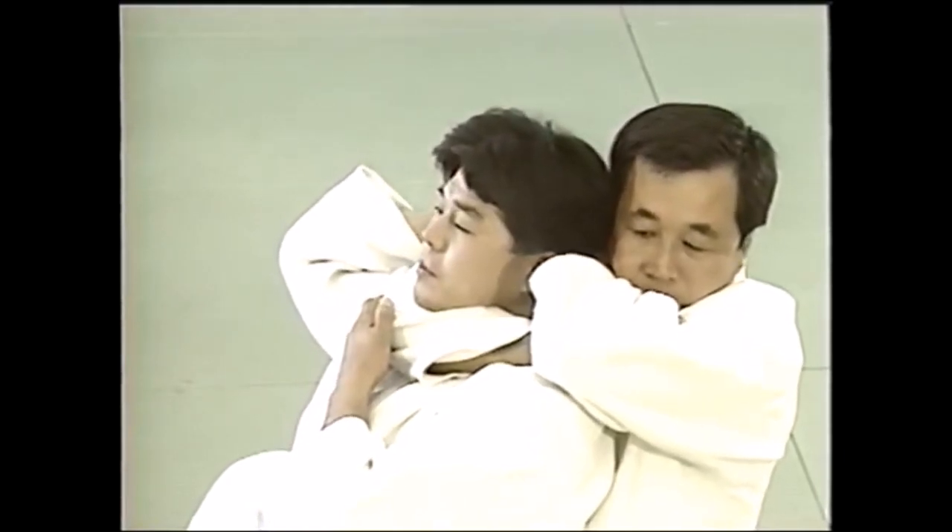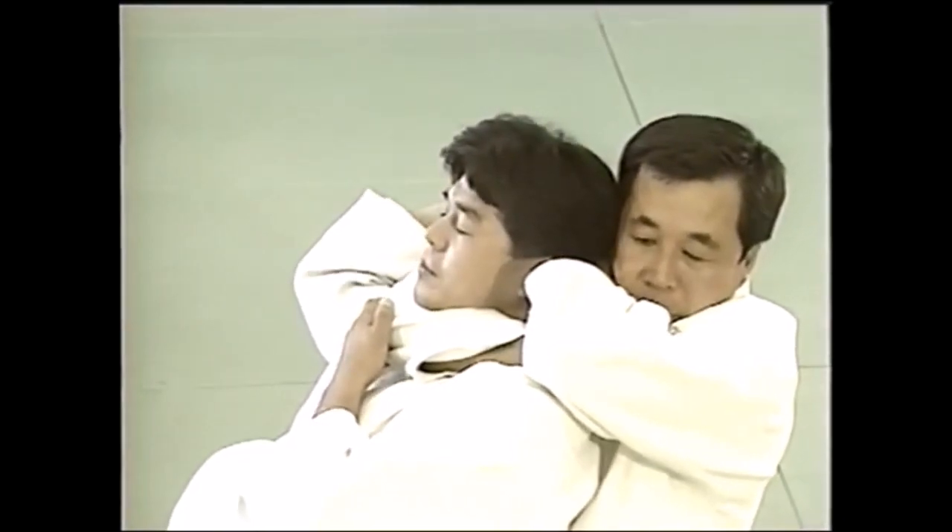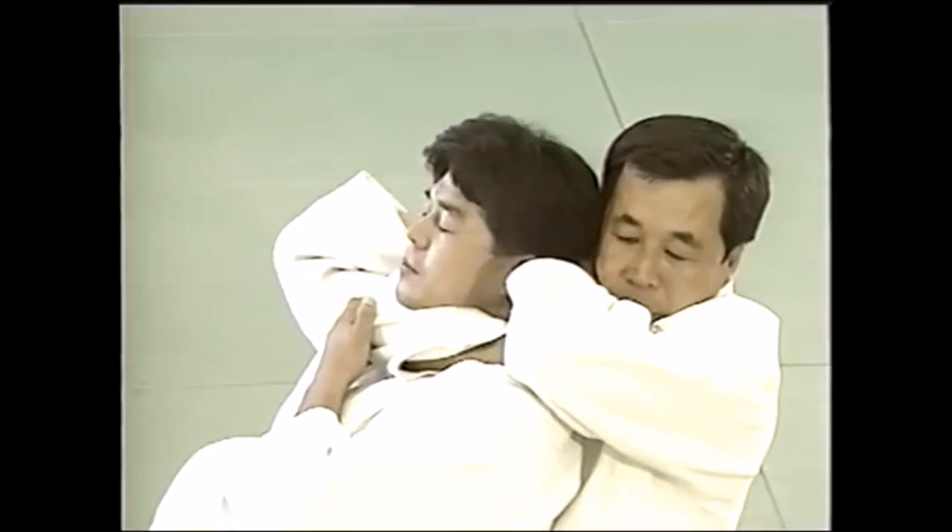This is the correct way — the most efficient way is to actually put your hand on your other bicep and really tighten it down.